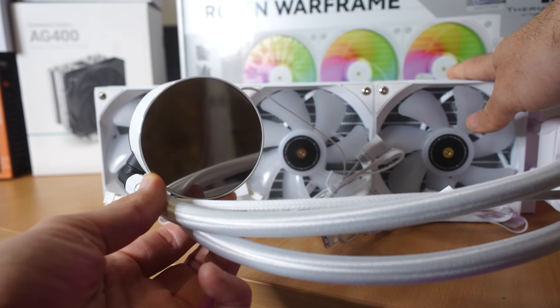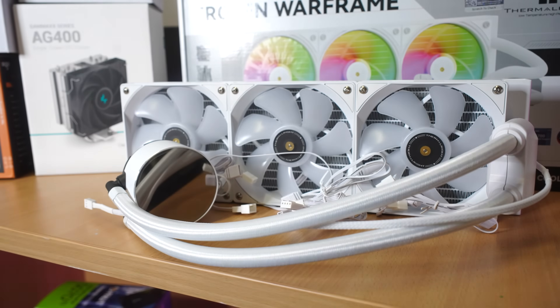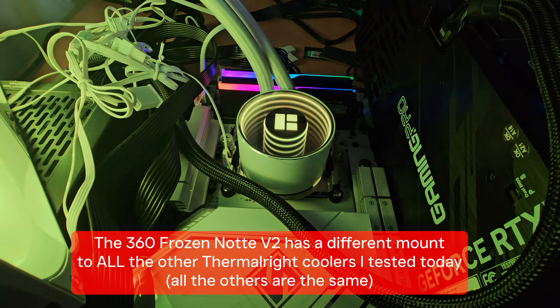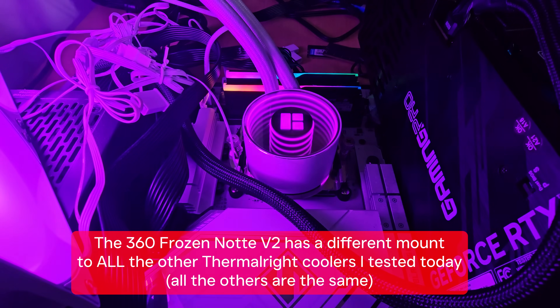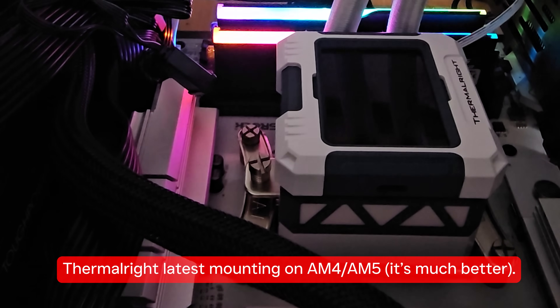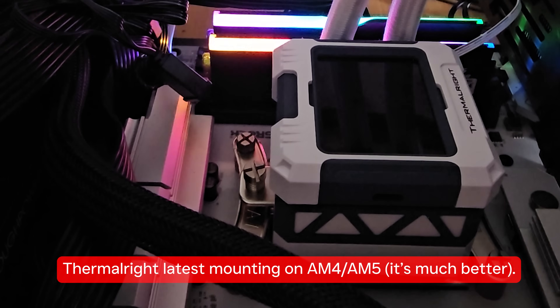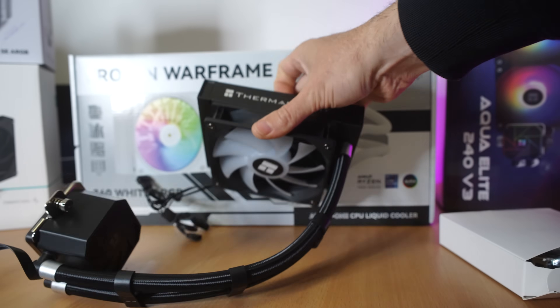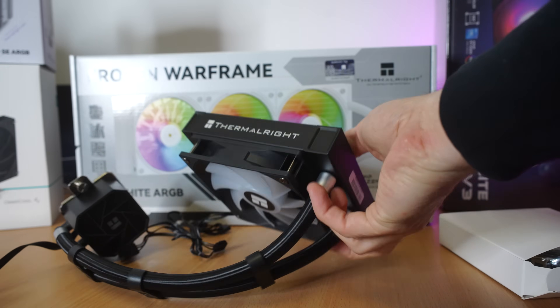The reason the Frozen Notte 360 performs so poorly is its mounting system. I just could not get a good mount on the 9950X3D on AM5 — it latches onto the sides of the existing stock mount. All other Thermal Right coolers in today's comparison use a screw-down bracket provided by Thermal Right themselves, which is a much better mounting system.